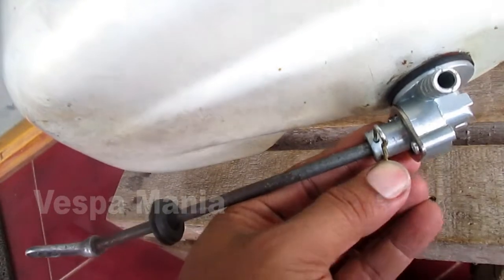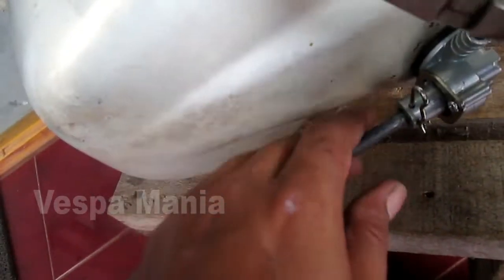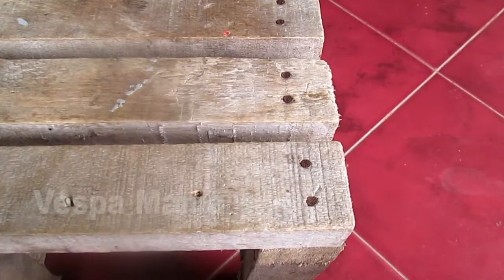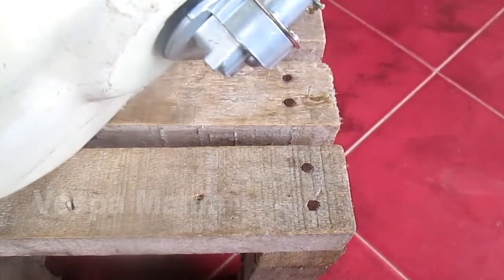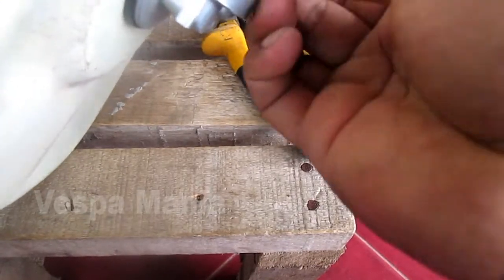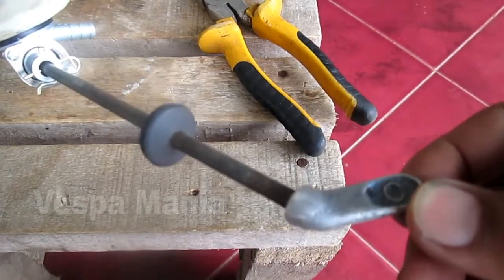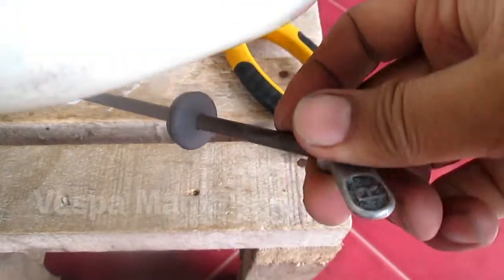I'm going to show you what I'm going to show you. So this position C is close — to the right, to the left, to the right, to the left.